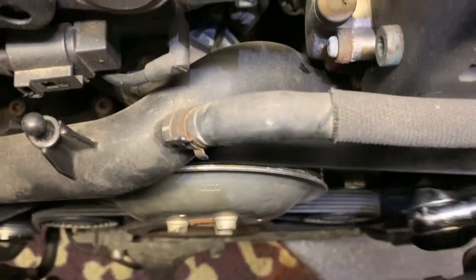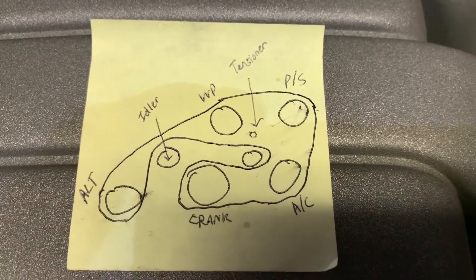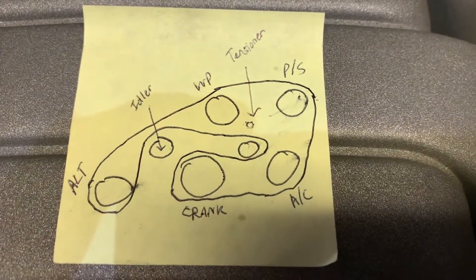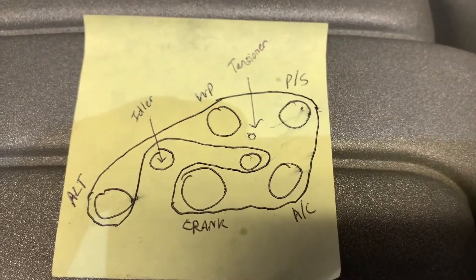That's how you get the belt off. Keep in mind that belt routing for when you're putting everything back. The next piece of this, we'll be talking about how to pull the alternator off — so once you do this, you can do the alternator.